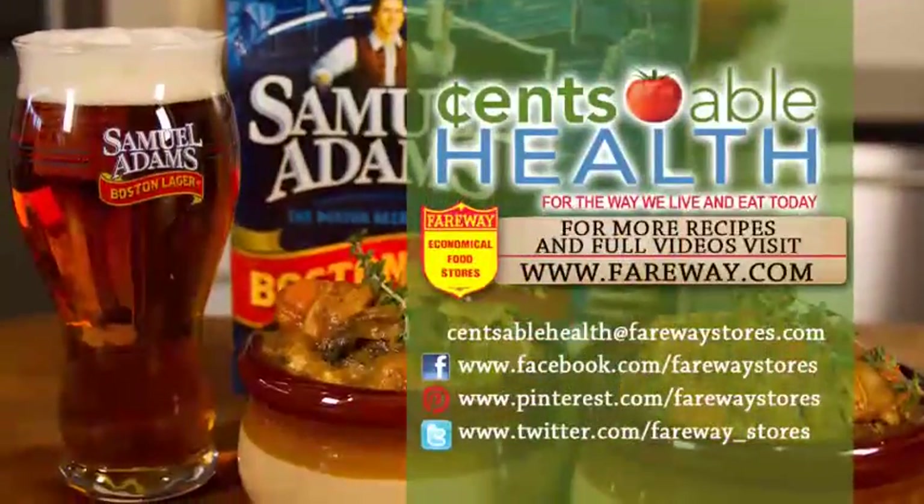If you want this recipe or any others, you can visit fairway.com. And remember, the most important ingredient in any recipe is family.